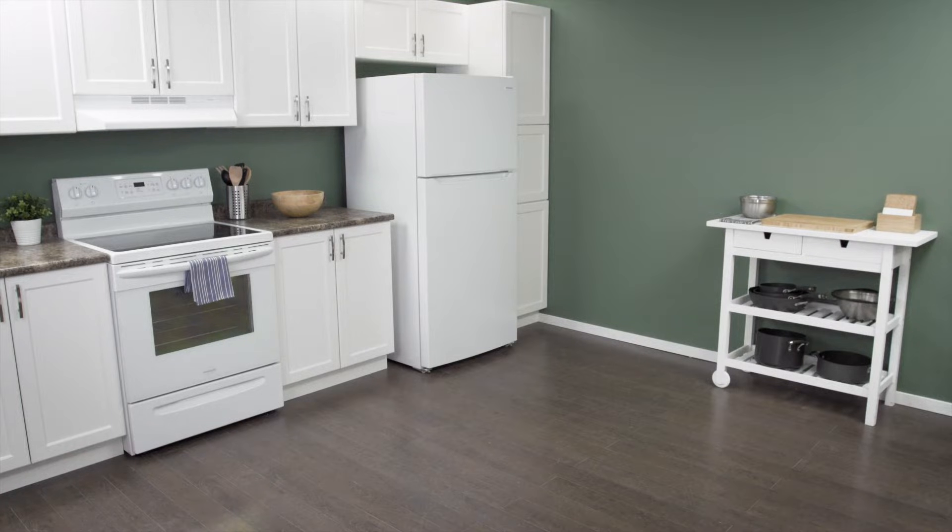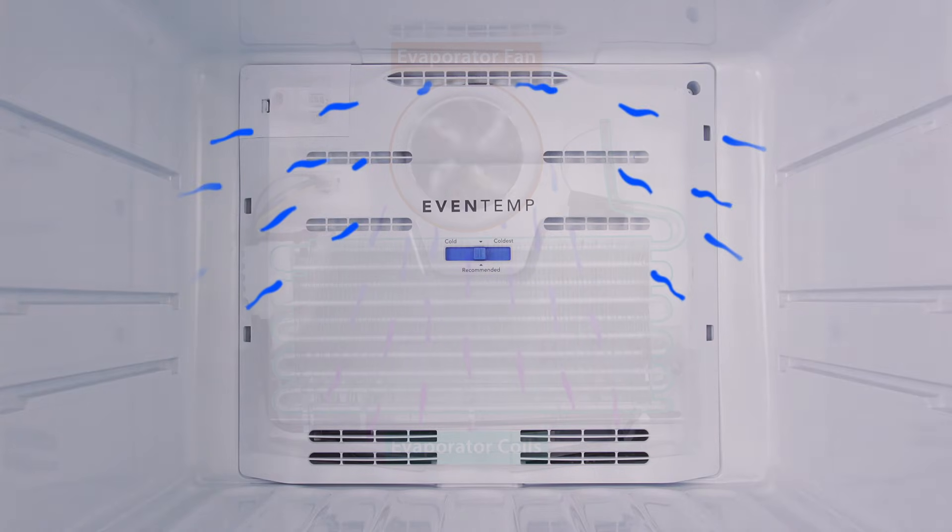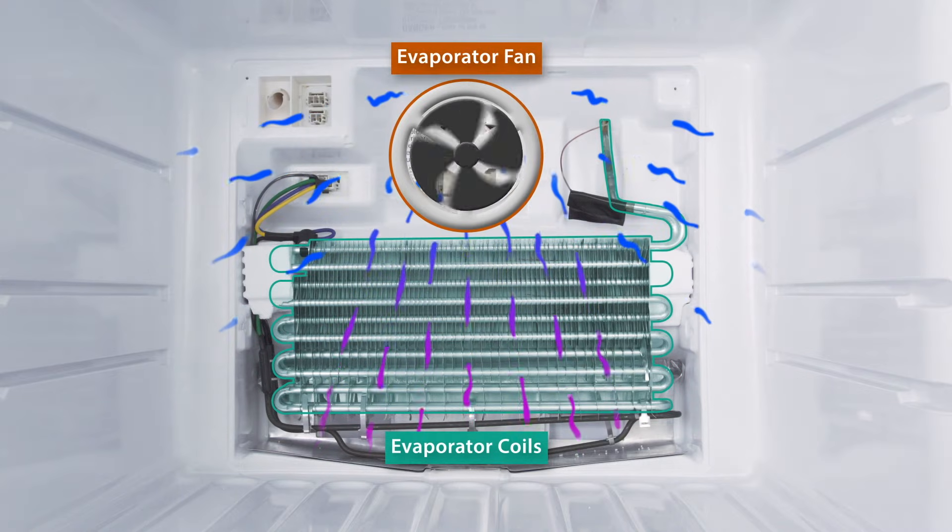Hi, I'm Vance and welcome to Repair and Replace. If your refrigerator is too warm and isn't cooling properly, then it could be an issue with one of the fans.